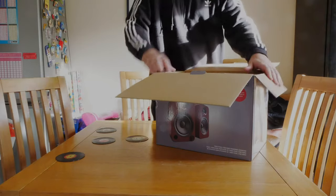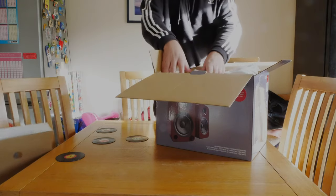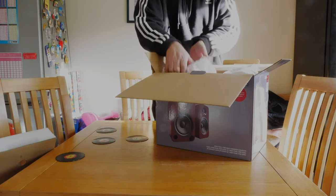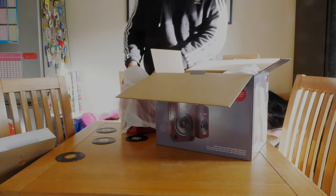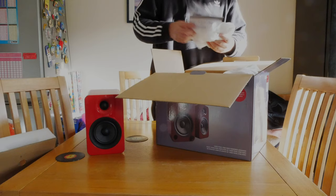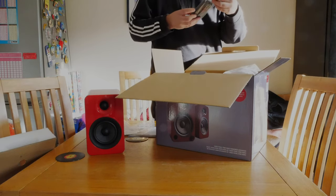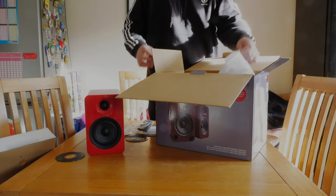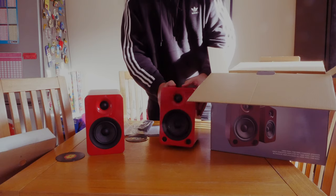Another box inside, standard packaging. And here are the speakers. These come in a load of colours — there's a wood effect, black, teal — we've gone for the lovely red. There are instructions and a pretty standard remote, plus batteries included. So these are amplified speakers, and these are the brand new red ones.